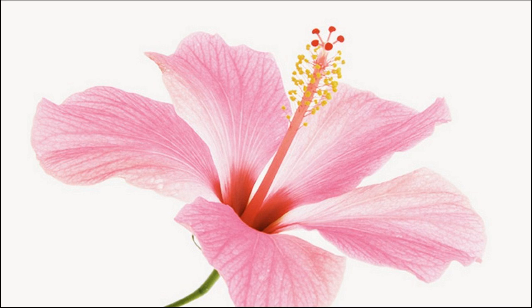DIY Hibiscus and Yogurt Hair Mask — things you'll need: fresh hibiscus flowers, 8 to 10; yogurt, 3 to 4 tablespoons; honey, 1 tablespoon; rosemary essential oil, a few drops (optional).